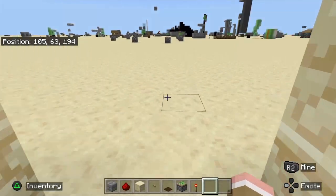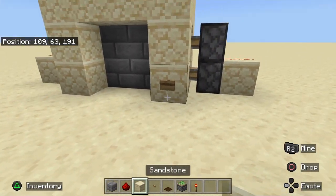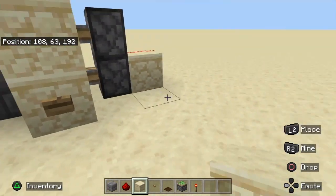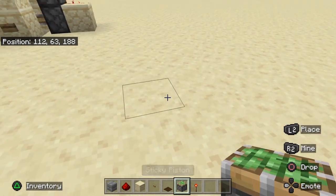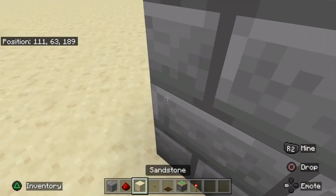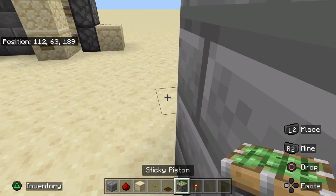It's a pretty simple design — half of it is underground, so it's pretty easy to make it fit into your builds. First of all, you want to place two stone bricks here. Now you want to place pistons.